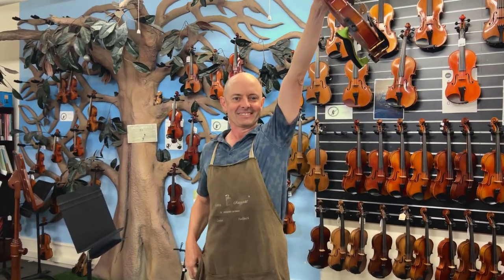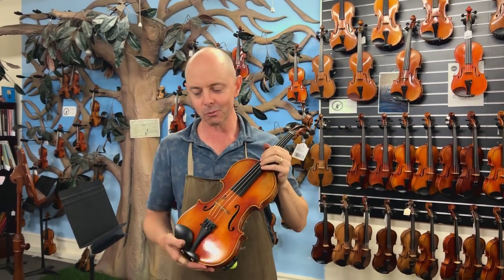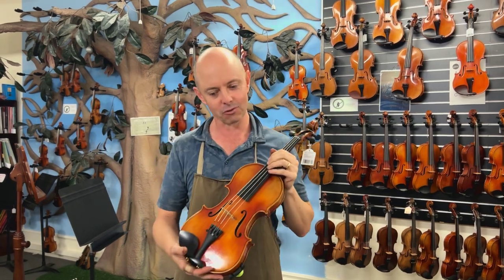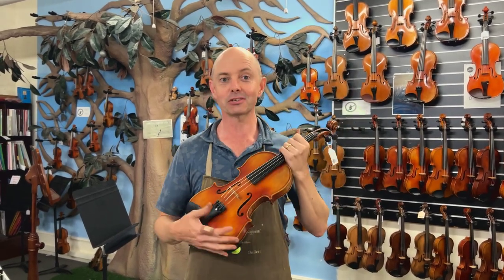Hello and welcome to Whitehorse Music TV! My name is Richard Berdina and I'm co-owner of this wonderful shop with my lovely wife Michelle Berdina, who's not holding the camera today — that's Robin, that's not my wife. Today I am going to be demonstrating violins for Eugene.